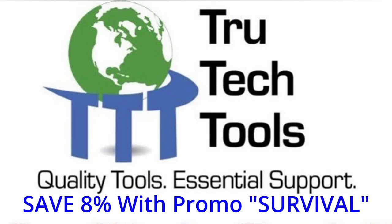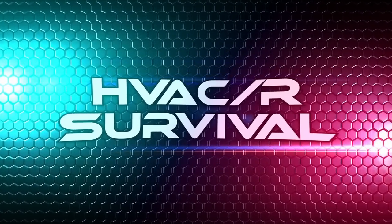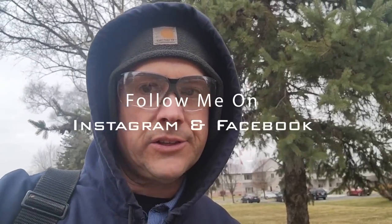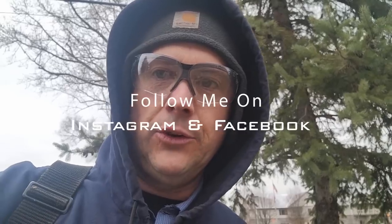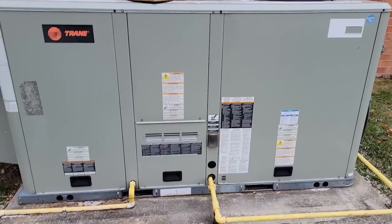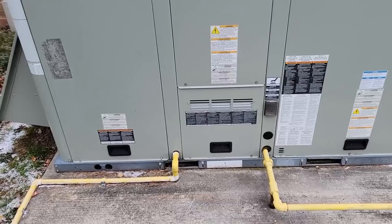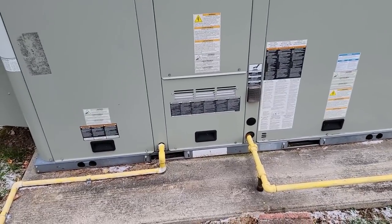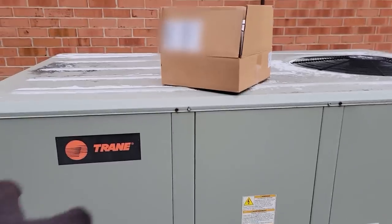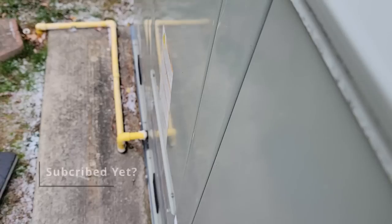This video is brought to you in part by TruTech Tools — quality tools, essential support. We are back again on this train unit, the same one I replaced the evaporator coil on. Now I get to replace the heat exchanger because the little spirals that go inside to create turbulence were bad and were causing direct impingement on the metal, so the heat exchanger is garbage. Hopefully we don't have to yank the top off — I haven't done this particular model before; I did the older Voyagers and those were kind of a pain.